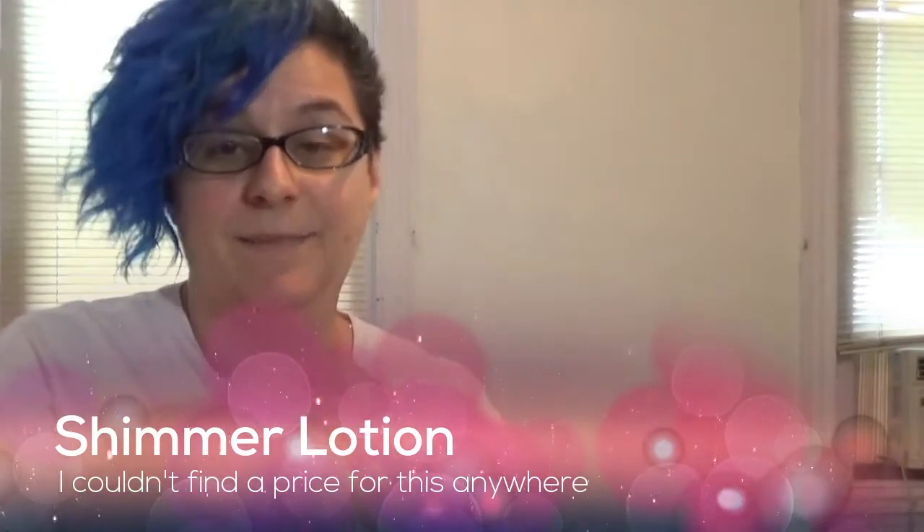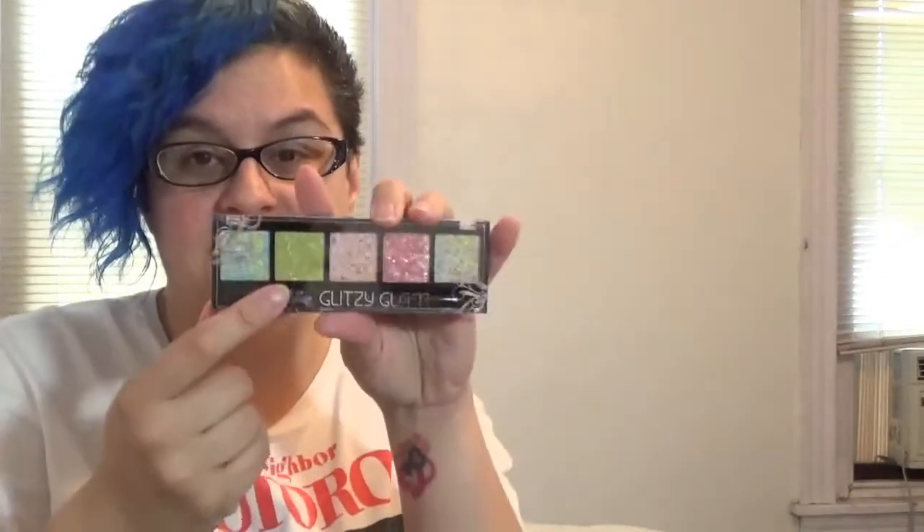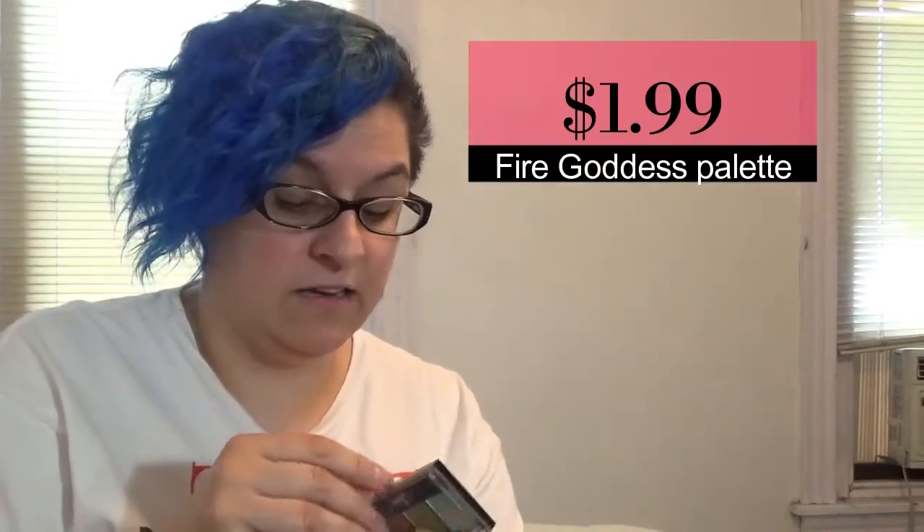Next we'll go into some of the makeup stuff. We have this little bag, and inside is a shimmer lotion which doesn't have a brand on it. My daughter put this on — it doesn't have much of a smell, just like regular lotion — but it's got glitter in it so when you put it on your body shimmers. Glitter is a big thing in competitive dance, not so much at recitals, but definitely in competition.